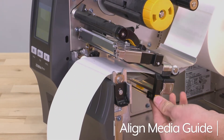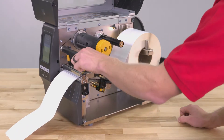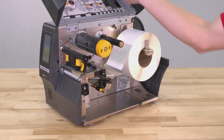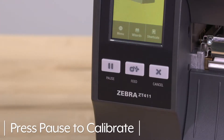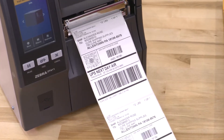Align the end of the first label with the printer's tear bar. Then align the media supply guide against the edge of the labels, and rotate the printhead lever downward, locking the printhead in place. Close the door and press pause to calibrate the printer. It is now ready to print direct thermal labels.